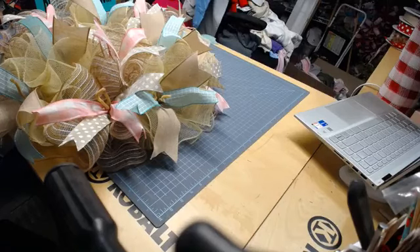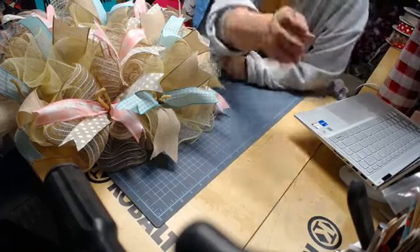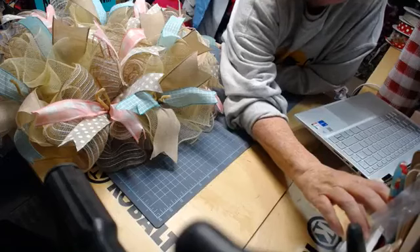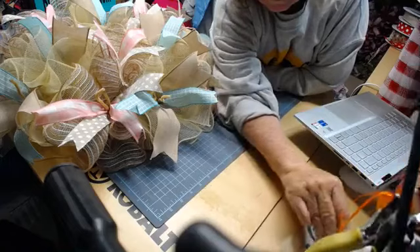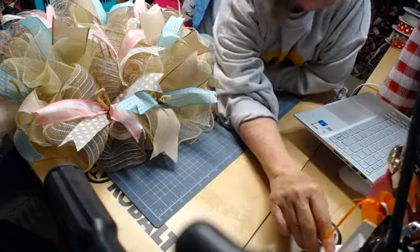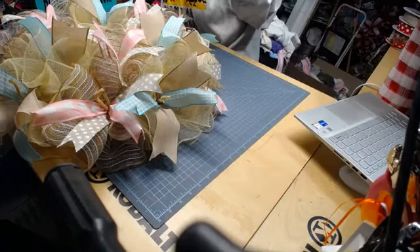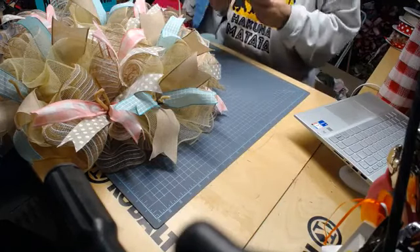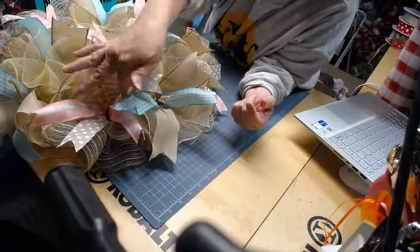I don't know where they are — I actually have two pairs and don't see either one. Let me see if I've got them in this rounder. No, I do not see them. Well, I apologize that I don't have those handy. But all you do is just snip the ends, leave a little bit, and then just push them under. Well, let's put our sign on. I got it upside down — here we go.